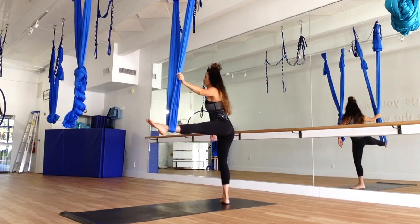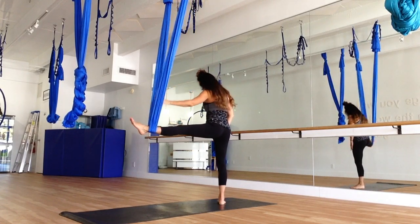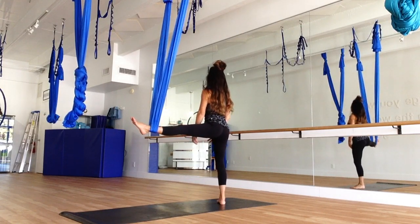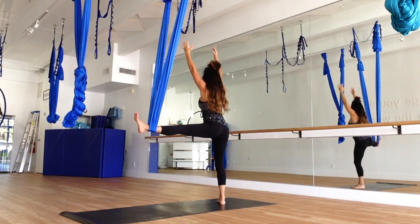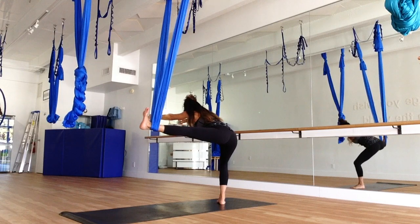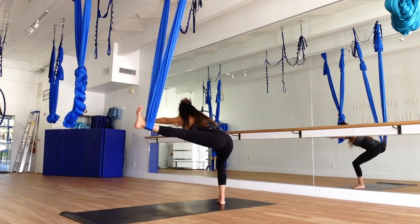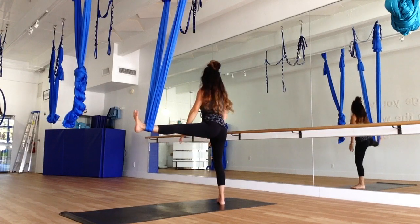Now, holding on to the silk, just turn towards the foot case. Your feet will be at a 45 degree angle, the knee is a little bent. We're going to sweep the arms up on your inhale. On your exhale, forward fold — keeping that back straight, the foot flexed, and the knee bent. See if you can come just a little deeper in that bend. And coming up.